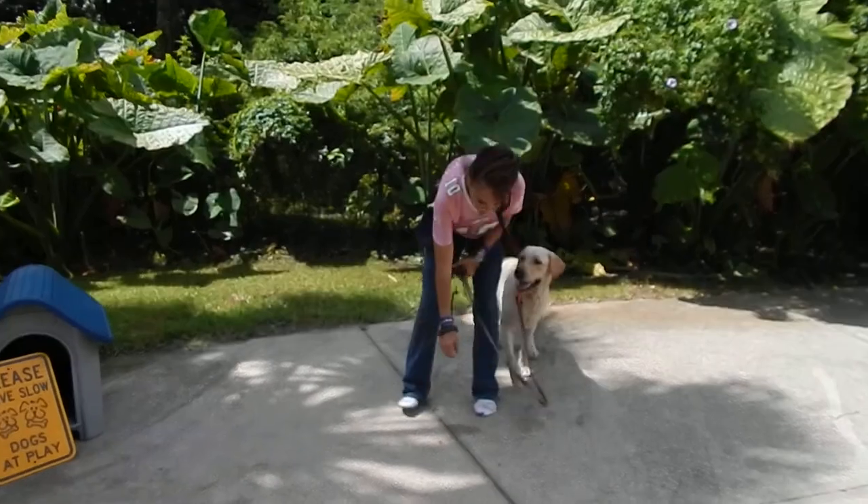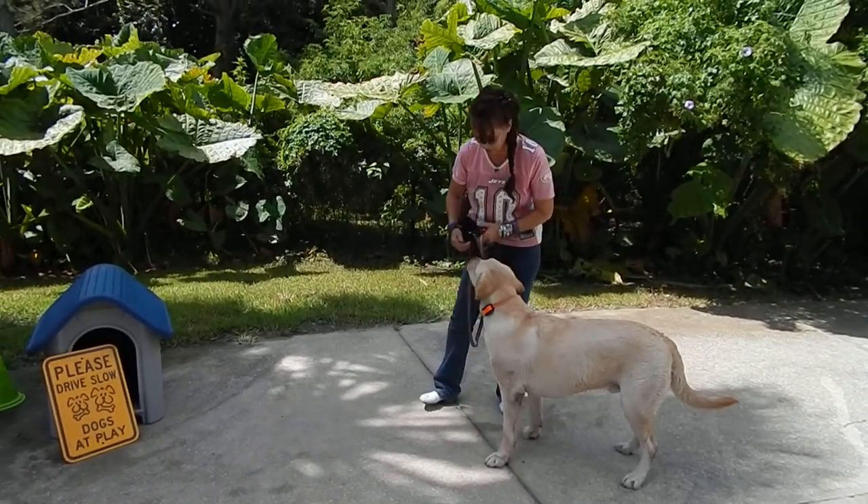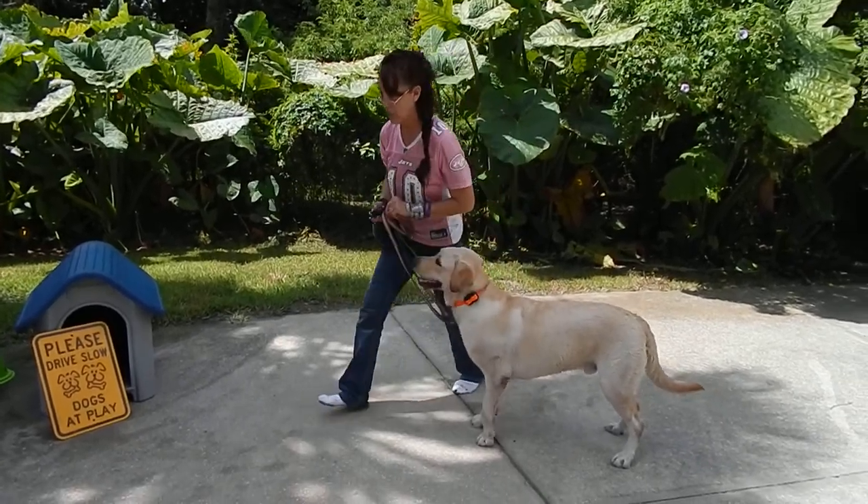We're just going to work on this retreat. And if you can take the leash off and you ask what's the difference — again, not much. Dog in training.